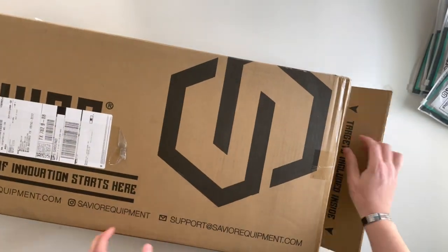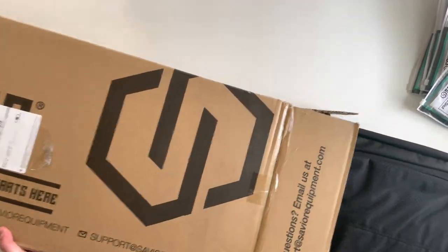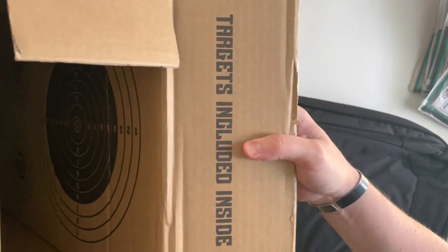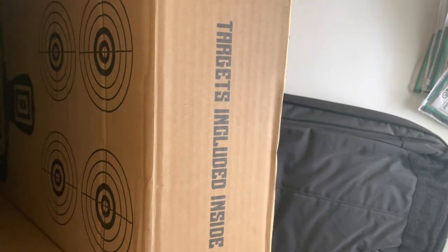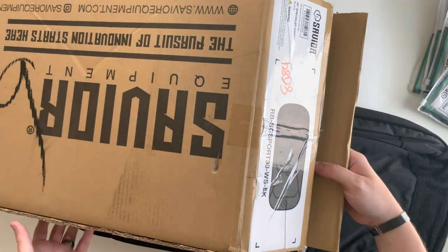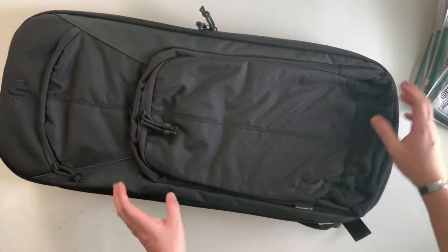Like all other Savior Equipment stuff, inside the box there's going to be some targets. Typically on the inside you'll have some larger targets as well as some smaller targets. It's a pretty cool idea that they allow you to utilize the box when typically you would just throw it away. On to the rifle case itself.